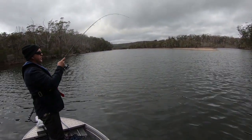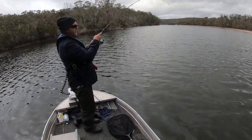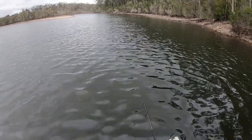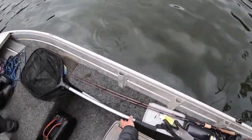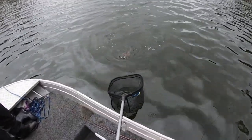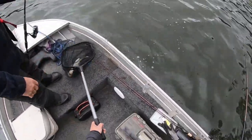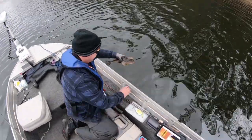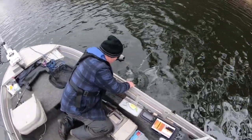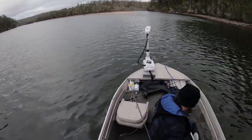Burry boy — he's creaming me. I might have to go back to that light colour. Another one — that's a better one. There'll be a big one down there sitting with all these smaller ones. Well done, son. Nice, another 40cm one. Well done mate — getting a bit worried now!